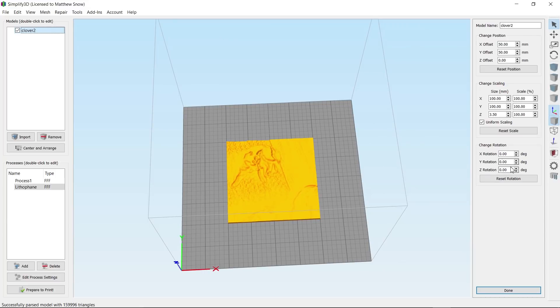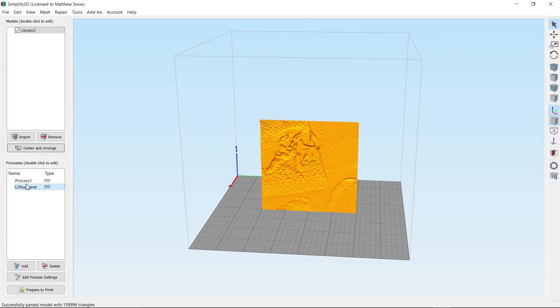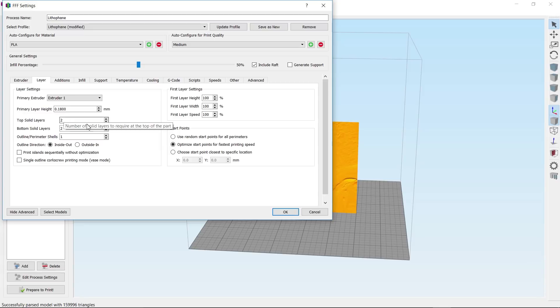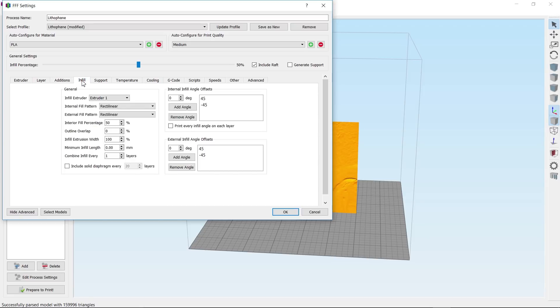For orientation I like to set Z to minus 90 and Y to minus 90, then center it. For my print settings: I'm printing at a 0.18 layer height. I have 3 top, 3 bottom, and 3 shells. I'm also using a raft and printing at 50% infill. A lot of people print at 100%, but I've had great success with 50% — it goes quicker, uses less plastic, and gives the same results, maybe even better.